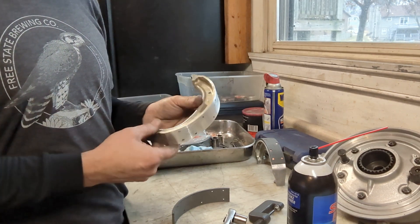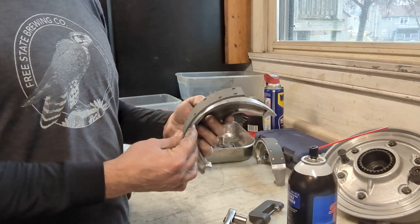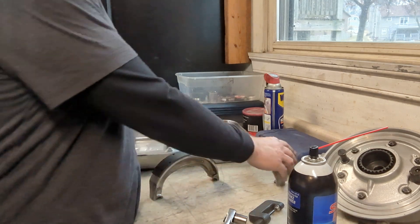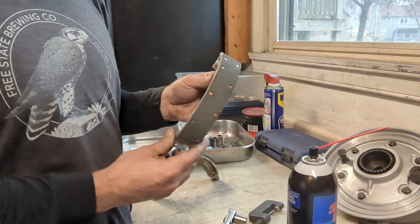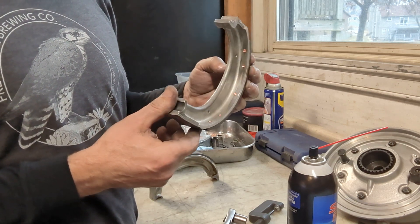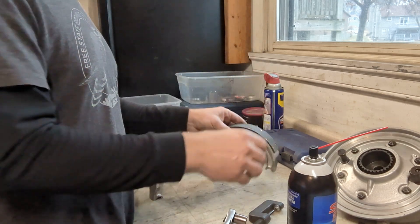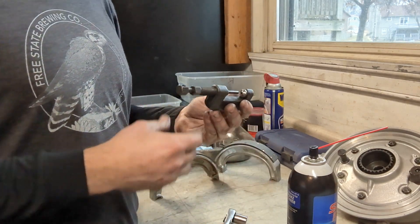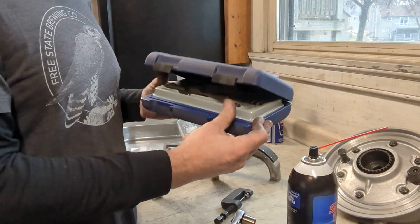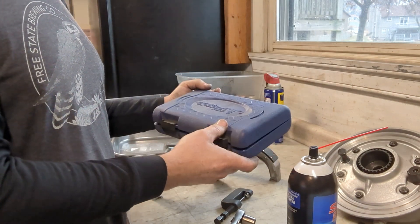After we've got the old linings off and cleaned up the shoes, it's time to rivet on the new linings. The linings are already pre-drilled so they go on real easily. Here's what it looks like when it's done. There are different ways to rivet these and different tools available.